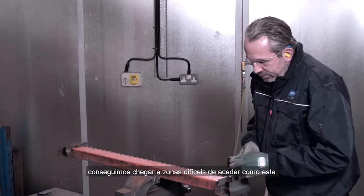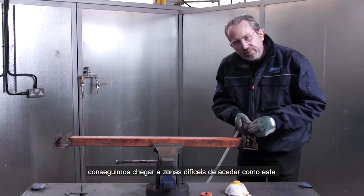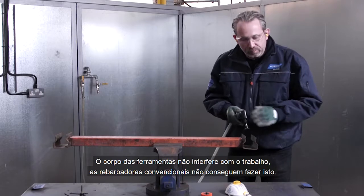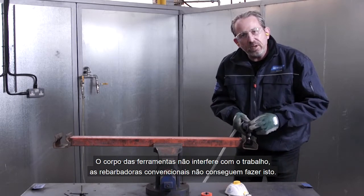The beauty of it is that due to its size we're able to get into difficult to access areas such as around here and around here — the body of the tool is not going to get in the way. Conventional angle grinders just cannot do this.